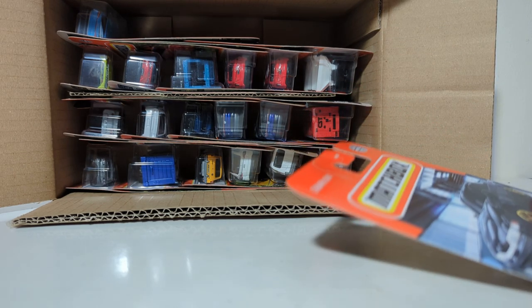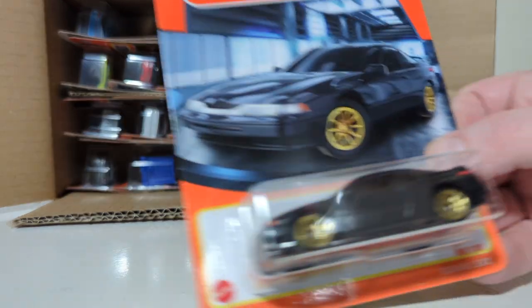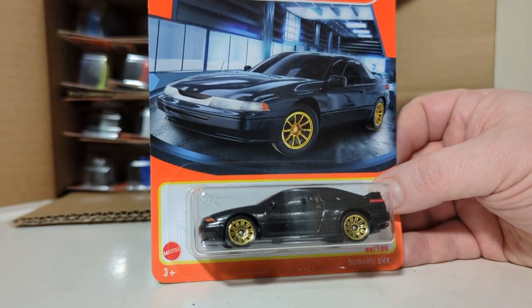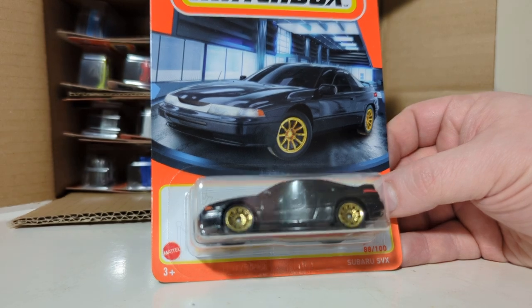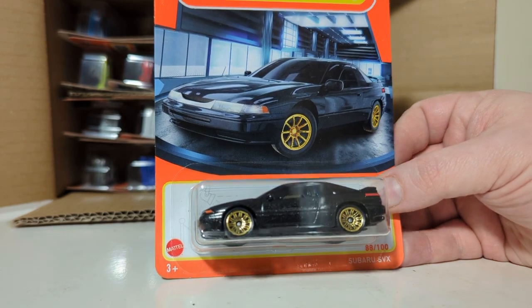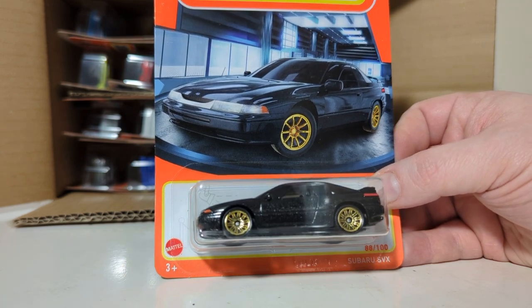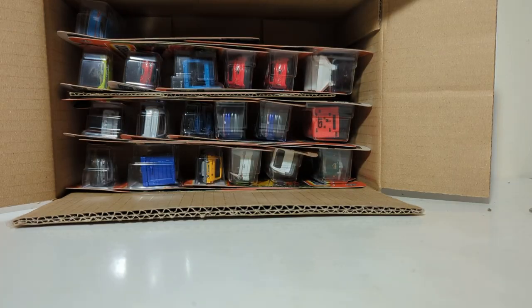Number 88 out of 100, the Subaru SVX. Those wheels look good. Reference the wheels on the model to the wheels on the card, which are actually pretty realistic for what the real car had. That's pretty close. Kudos, Matchbox — good job on this one.